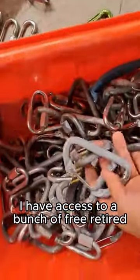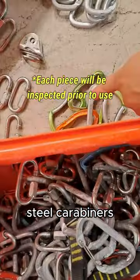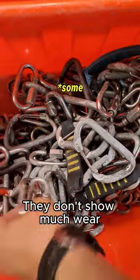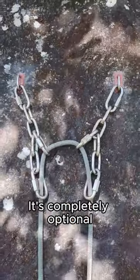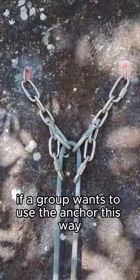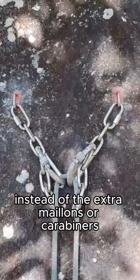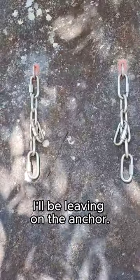I have access to a bunch of free retired steel carabiners and stainless steel quicklinks from a local gym. They don't show much wear, so there's still a lot more life in them. It's completely optional if a group wants to use the anchor this way — they can also use their own gear instead of the extra mallions or carabiners I'll be leaving on the anchor.